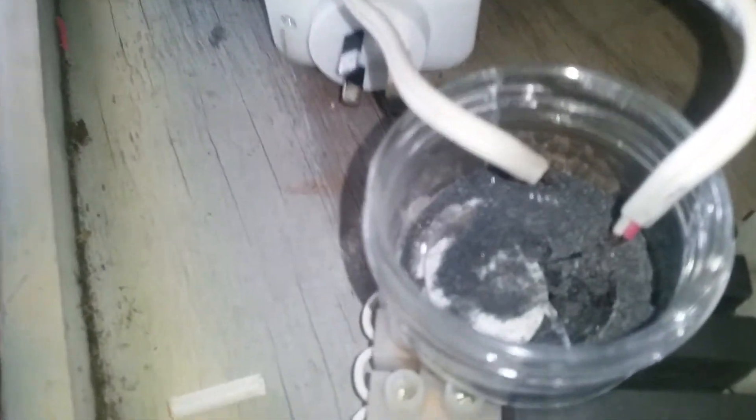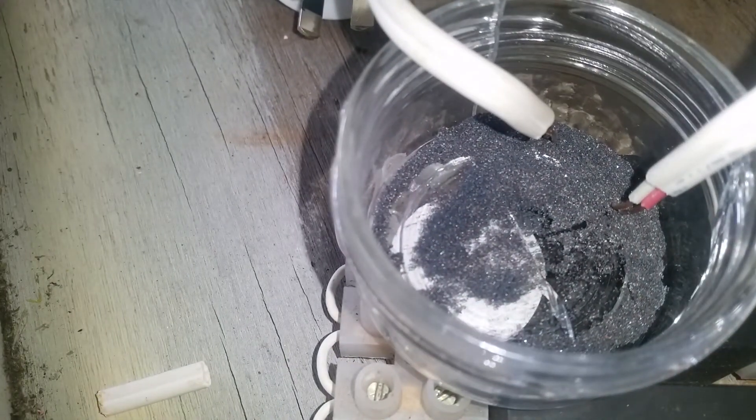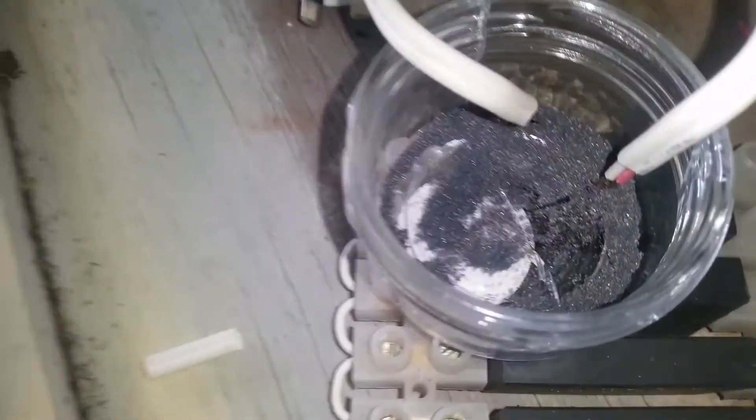I'll grab one of those and give you the specs on that. So we're going straight into that big cap and straight into a spark gap, and the spark gap is into some magnetic black sand which I harvested from one of the local beaches.